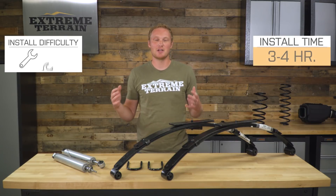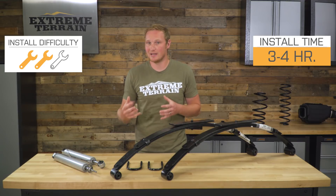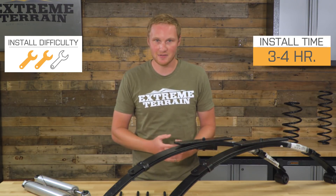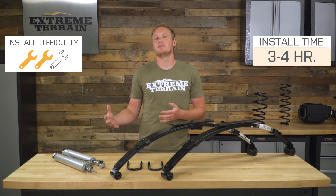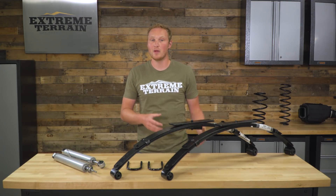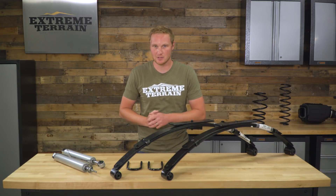As far as the installation of this lift kit goes, I'm going to give it a two out of three wrenches. It is going to be a pretty simple bolt-on installation — no need to cut, drill, weld, or do any of that stuff, except of course if you're fighting through some rust. However, there is a good bit of disassembly of your Jeep necessary to get this done, so this is going to be for those of you that are comfortable with that level of work. If you're not, you can always take your Jeep to a shop and have them install it.